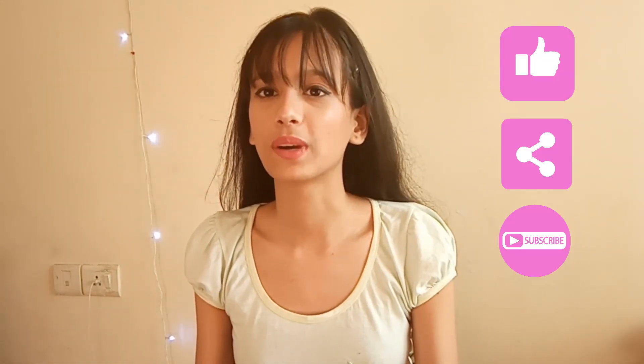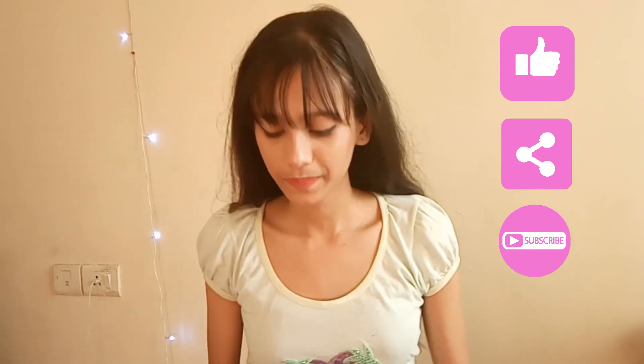Hey guys, welcome back to my YouTube channel, Nikki Nogut. If you haven't seen my previous video on photoshoots, please check it out and like, share, and subscribe to my YouTube channel. We will shoot with some very simple and normal things. The first thing you need is a dictionary, because I need something that has a little volume.